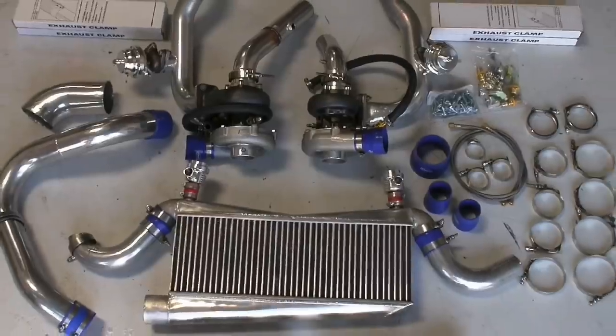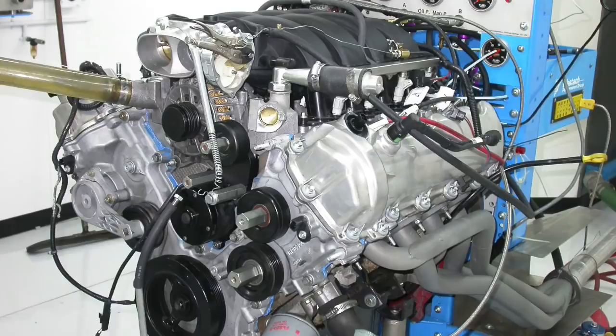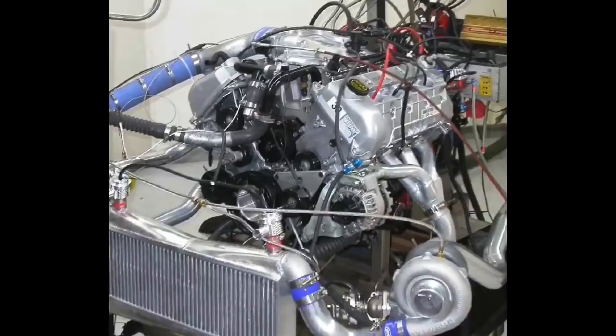Today's test is all about twin turbo boost, but here's the problem. If I run boost on a 4.6 liter 2-valve motor, the 3-valve guys complain, and the 4-valve guys complain. So today, the 2-valve guys get boost, the 3-valve guys get boost, and the 4-valve guys get boost. Everybody gets boost!